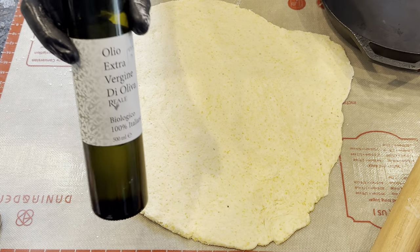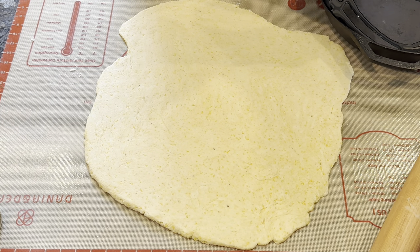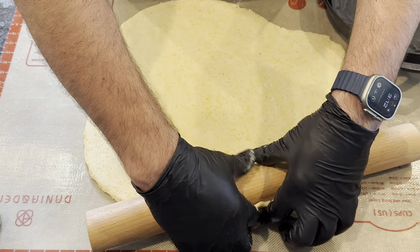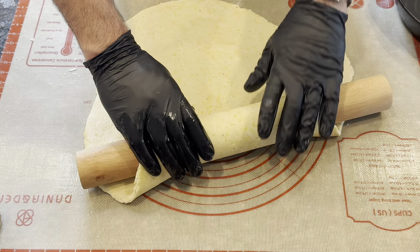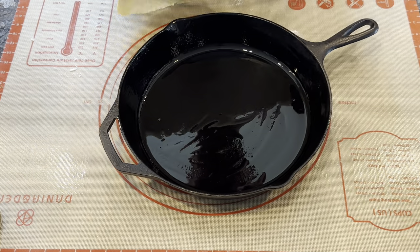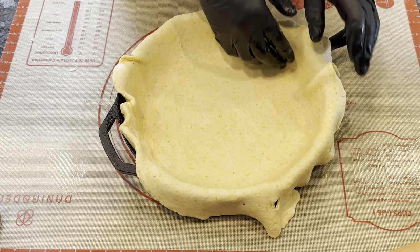Coat your cast iron skillet with olive oil before placing the dough inside. Push the dough down into the skillet, pressing the dough up against the sides as well to form a lip. In my case, I had a little bit of extra dough, which I just cut off with a knife.